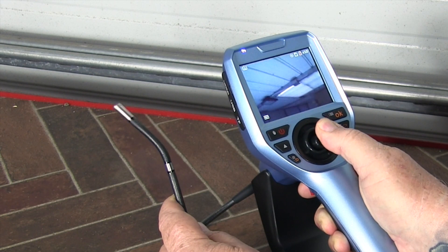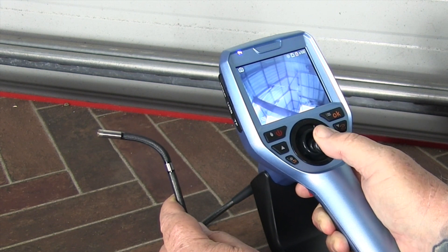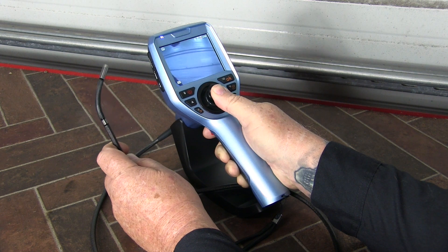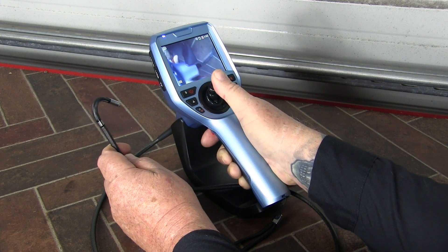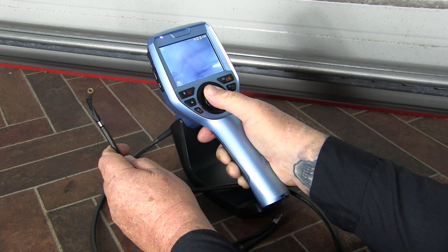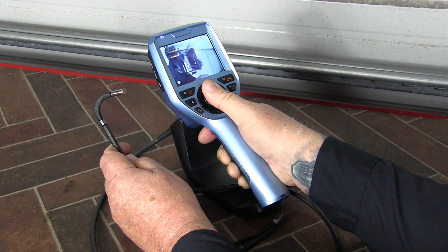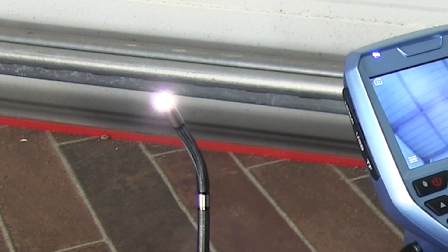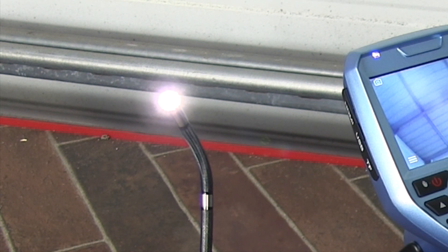Best of all, the tool is fully articulating and the camera is easily manipulated by the joystick. Total range is 360 degrees and the tip can be bent backward 180 degrees from any angle. In addition, the LED lighting at the tip is adjustable to accommodate different lighting or reflective conditions.